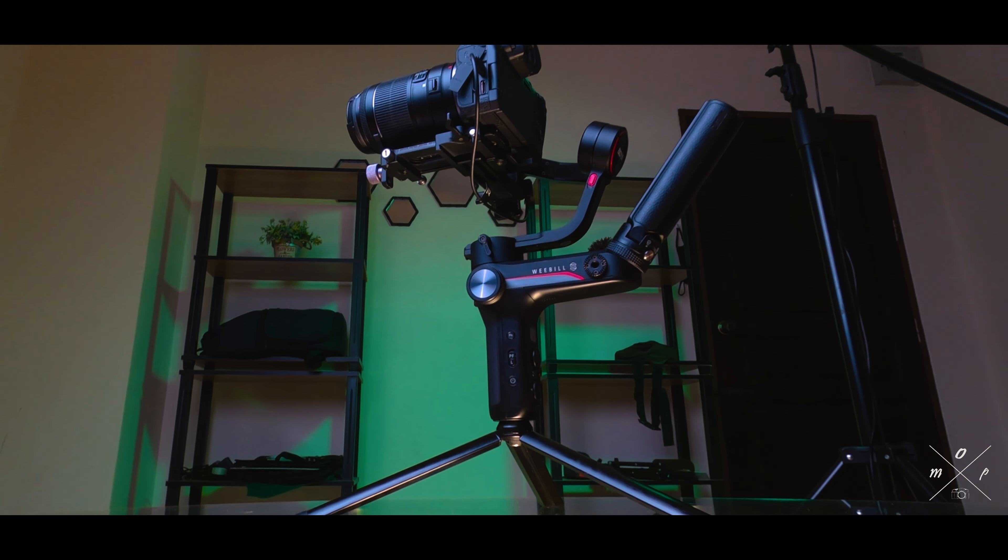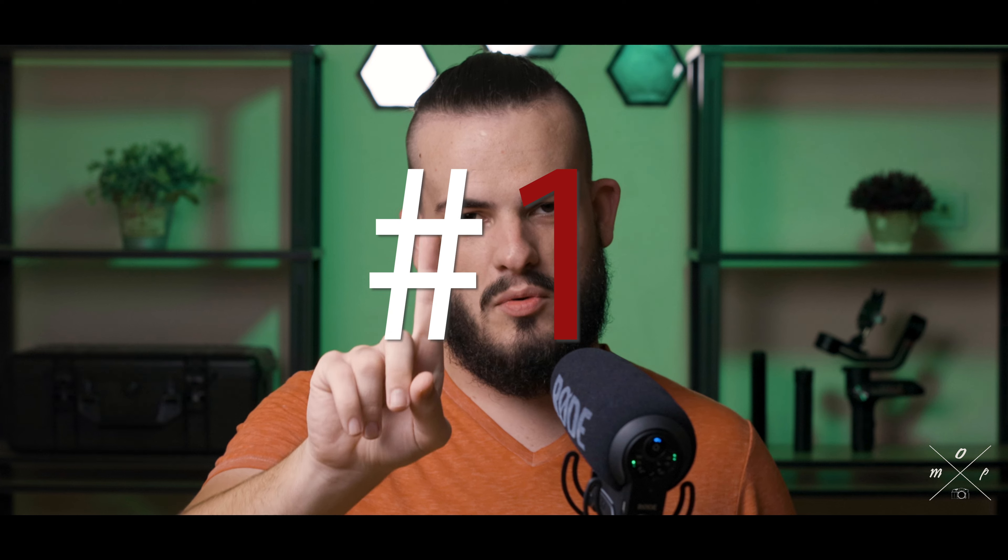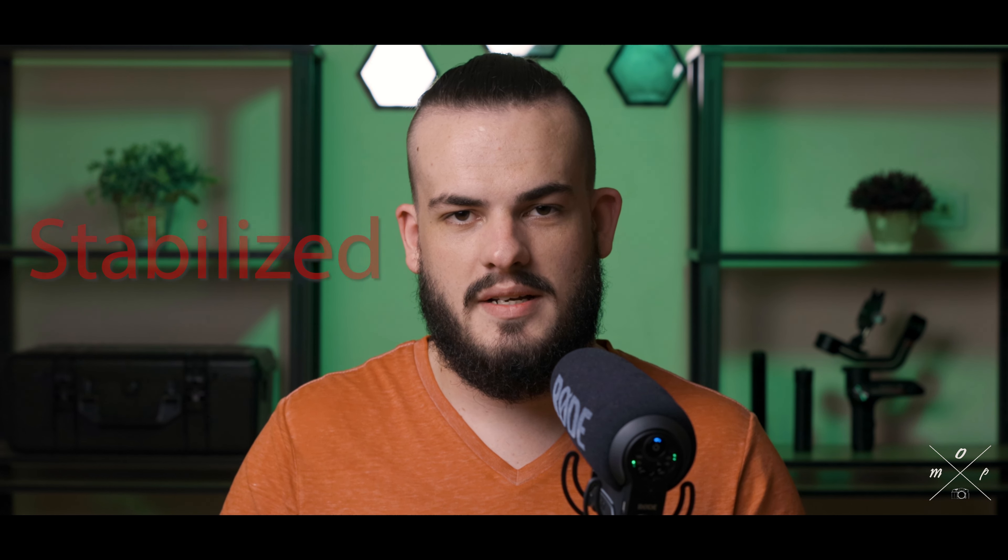There are a few tips I'd like to share on how to use a gimbal and the kind of shots you can get with one. Now I'm not an expert on this, but I have been using a gimbal for around a year. If you are thinking about getting a gimbal, I would 100% recommend it — pause this video, go online, order one, come back and press play. If you do a lot of video work, a gimbal is definitely the way to go.